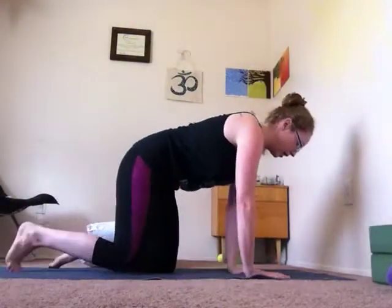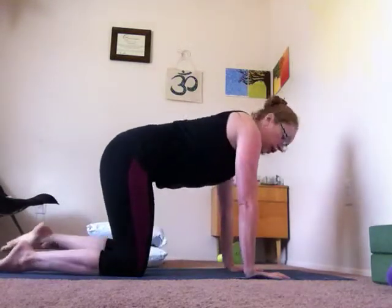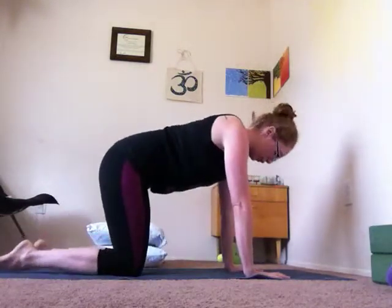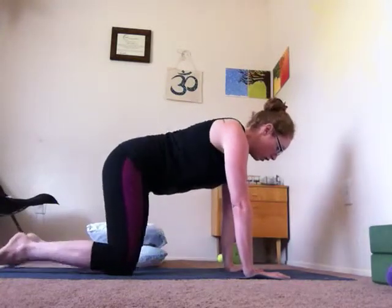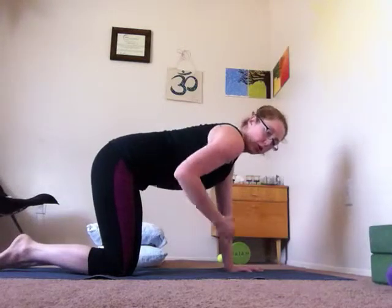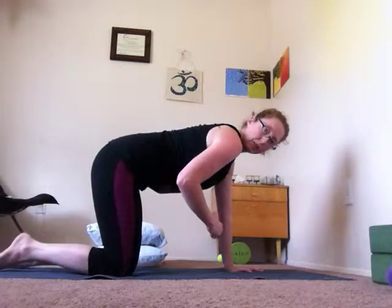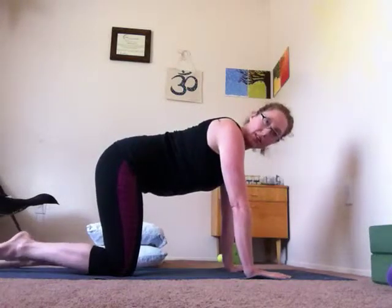We're going to start with cat-cow. The idea is that you're bringing your back between flexion and extension. Come into a tabletop position with your wrists below your shoulders and your knees below your hips at about hip distance apart. This is your neutral tabletop position — make sure you engage your belly, pressing the organs into the spine to help protect the low back.